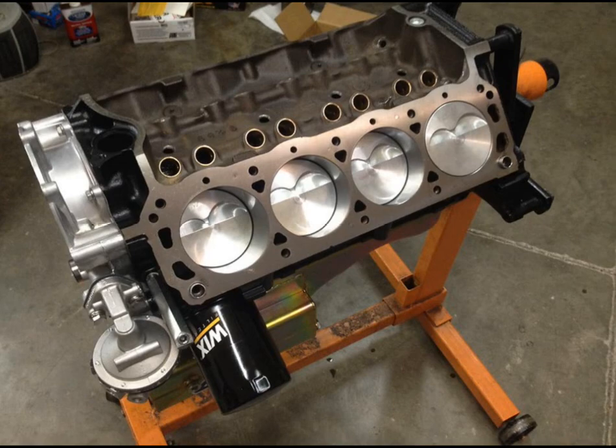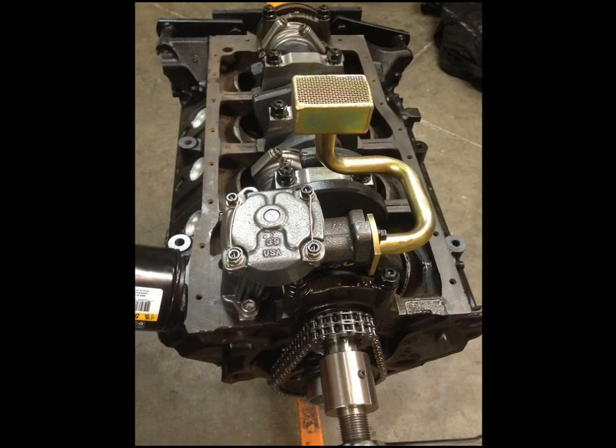We used the Ford Racing timing set. On the bottom end, you can see those are not factory main caps — those are actually Program main caps, back when Program made main caps. We used some ARP studs. That is a Precision Oil Pumps oil pump, and we went with a Canton front sump road race pan with a Canton oil pump pickup.